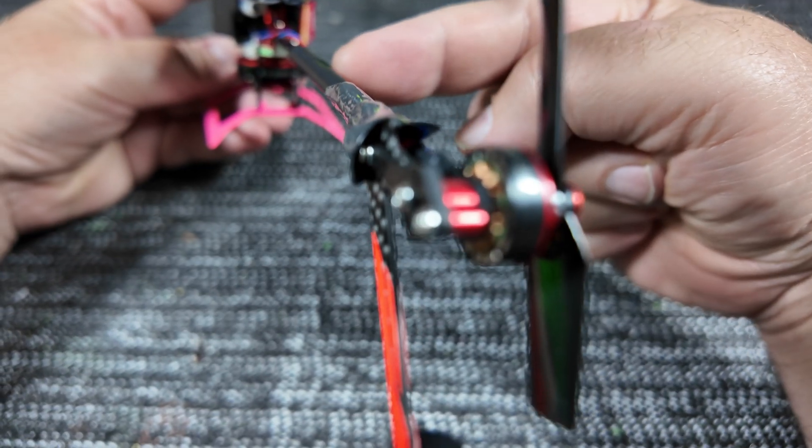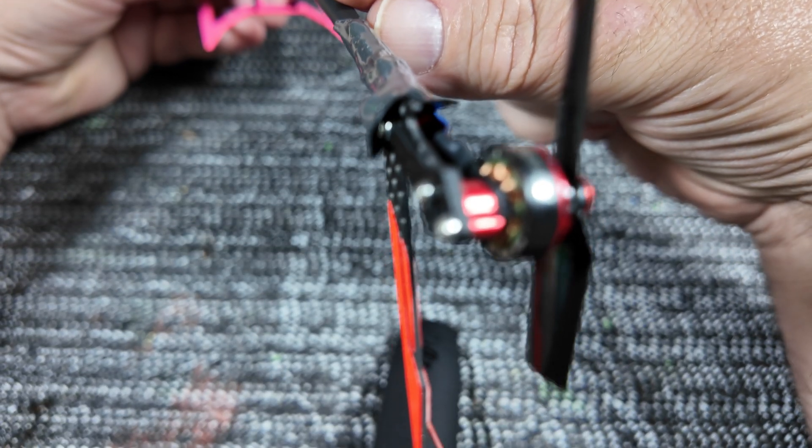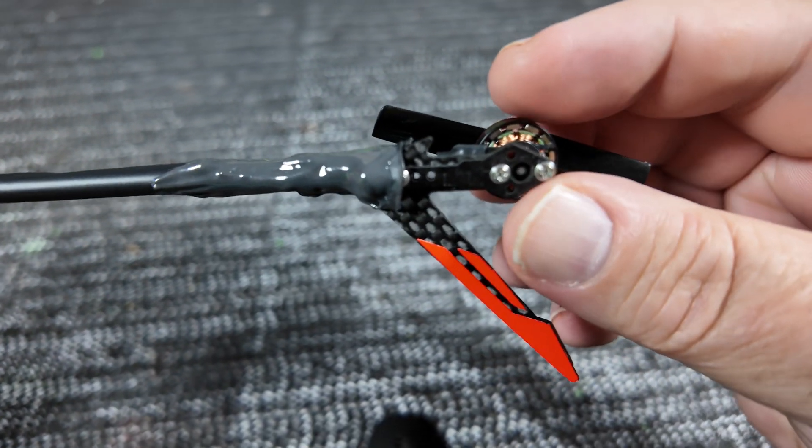The motor wire is coming along the outside of the boom, and then I put a sleeve of shrink wrap over top of that, and then at the end I capped it all off with JB Weld.